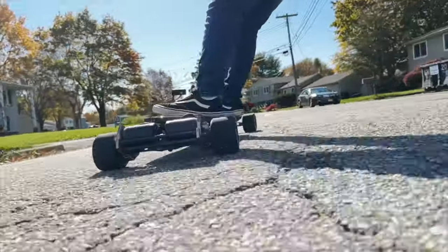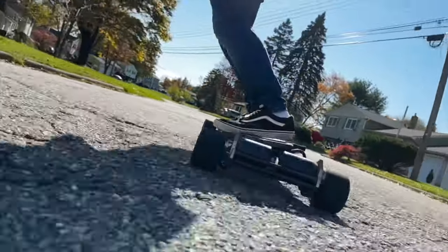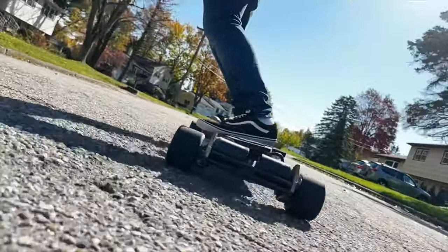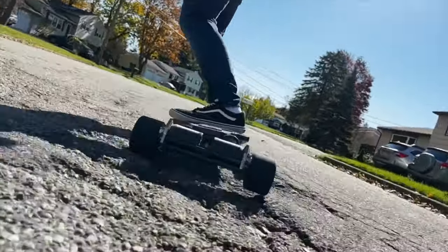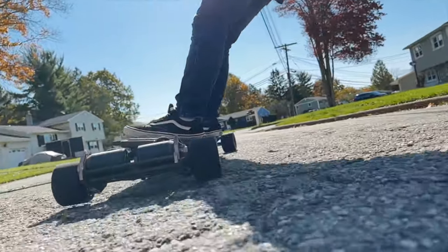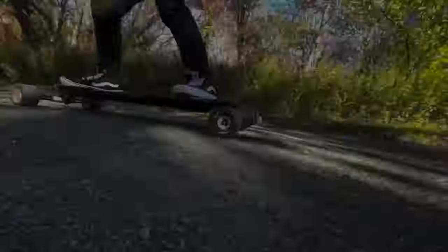Since this has a little bit more cushion and a wider contact patch, this is where it truly impressed me even more. Pushing the carve on this terrible road and it holding traction the entire time — any other street wheel here would 100% break traction. So not only will you have that comfort while riding over bad roads, but you can actually push the board and still have fun and maintain traction.